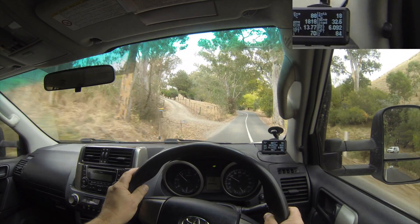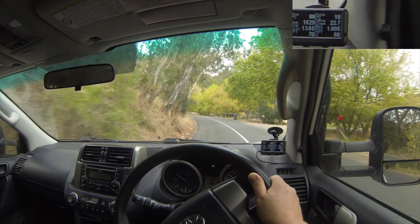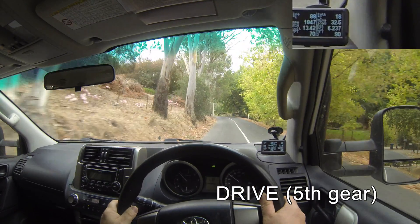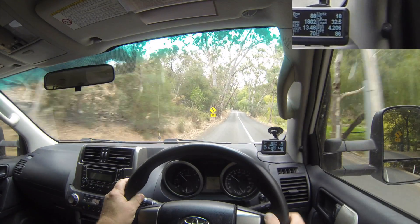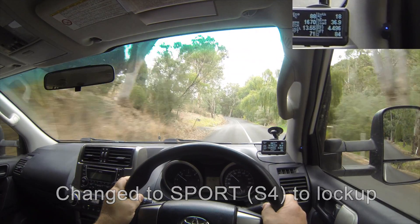So driving in these conditions - it's quite slow speed, up to 60 kilometres an hour - you see the torque converter's not locked on slight hills, and that's because the car's selected fifth gear. If you want to keep it locked, just move across into fourth gear and you see the torque converter's now locked and it will stay that way.